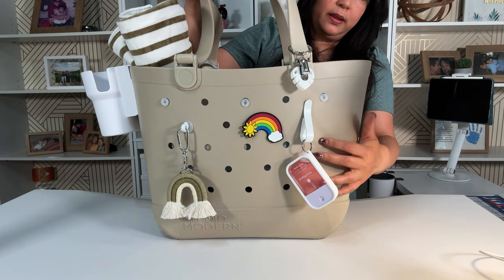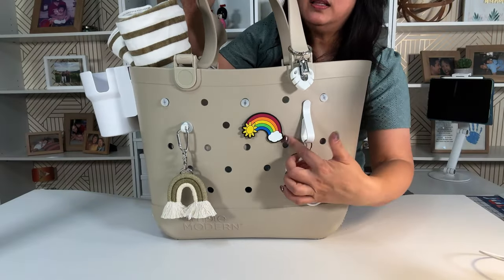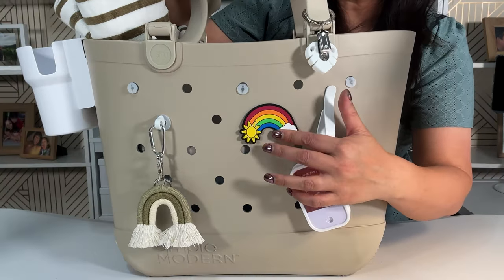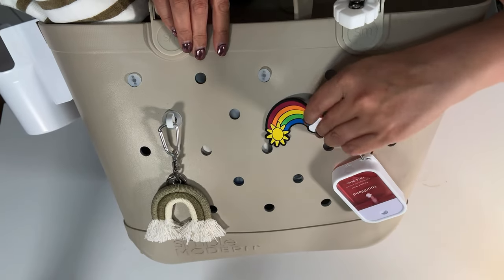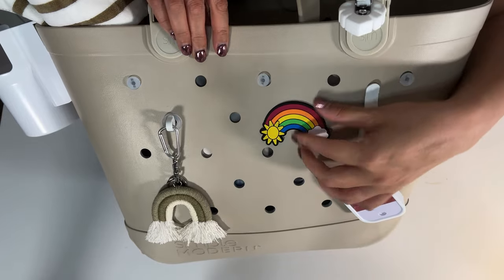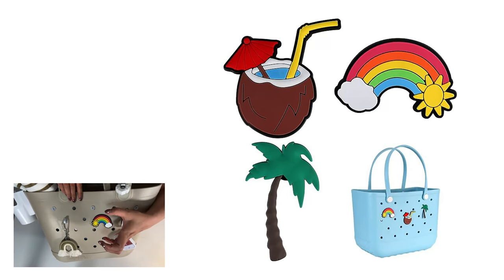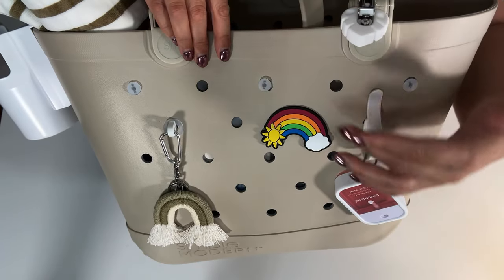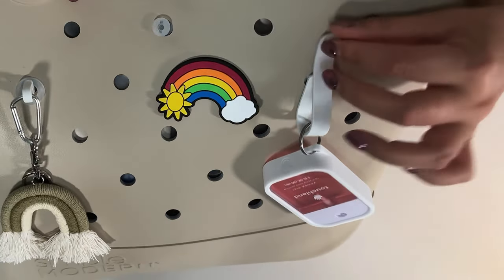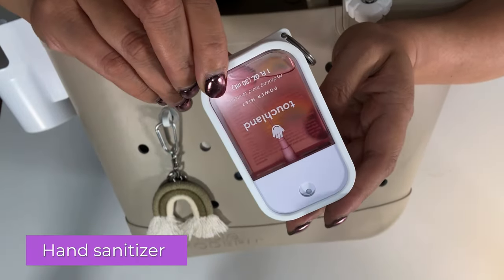One thing I like about this Simple Modern is that it has these holes, so you can put different accessories like these hooks and also decorative stuff. Here I have these — they're called charms or accessories; if you search on Amazon you'll see a bunch of them. This one came with a rainbow, a coconut drink, and a palm tree. The coconut drink and the palm tree are on my beach bag. These are all hooks, and anything with a key ring you could put on there. I have this hand sanitizer.